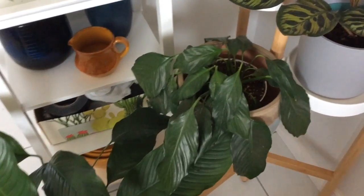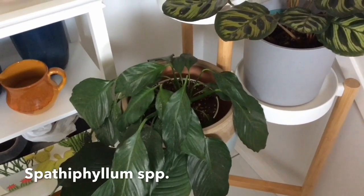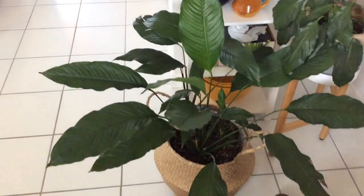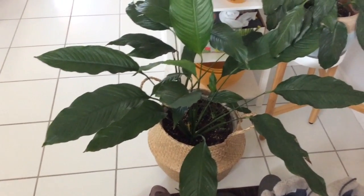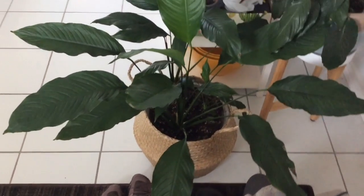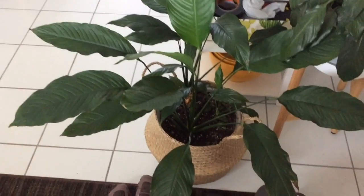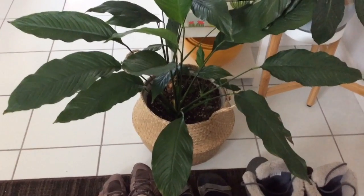Down here we have a very thirsty peace lily — spathophyllum — that needs watering. Next to it is another peace lily that is probably at least 15 years old. It started as a tiny little plant I bought for the office, got really big, and I just had to take it home. It's currently sitting in the foyer in one of these lovely baskets from IKEA.